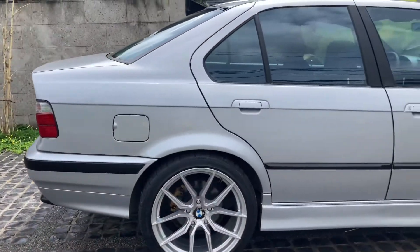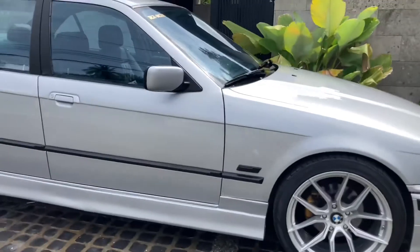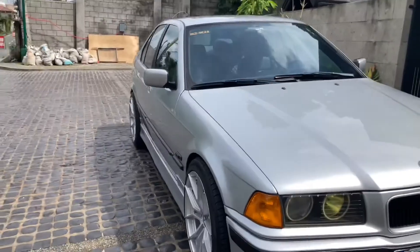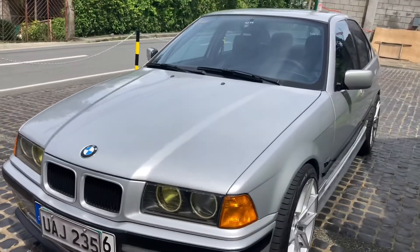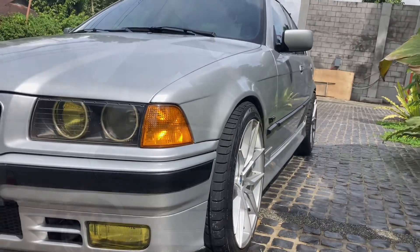There is some rubbing on this guys, but I don't think I'm gonna change anything. I just have to drive a little bit more careful. It sticks out so much — loving it.